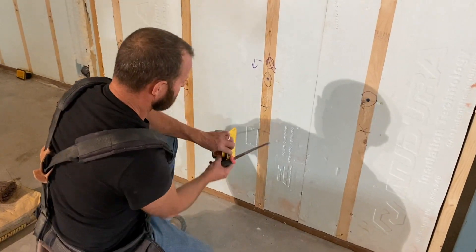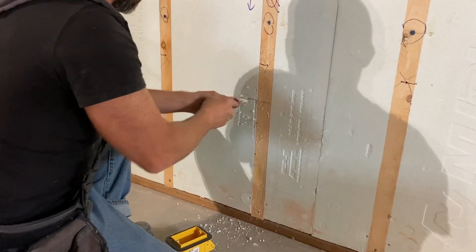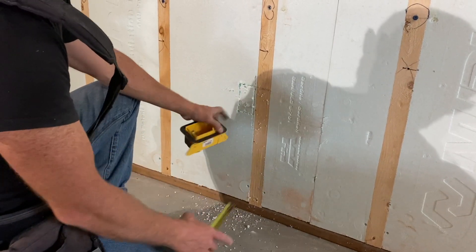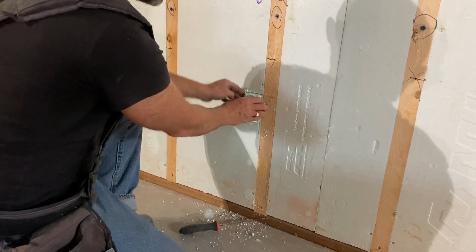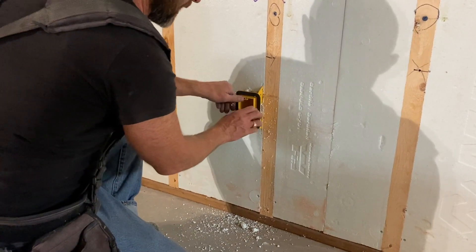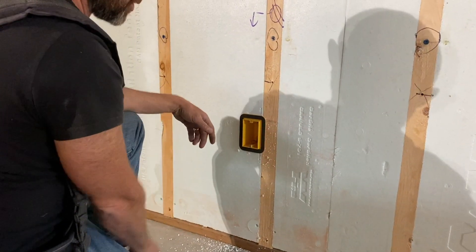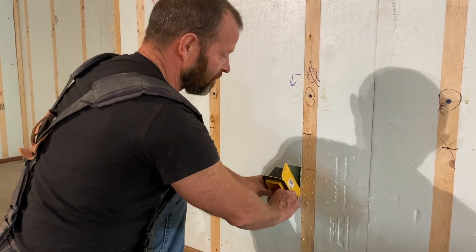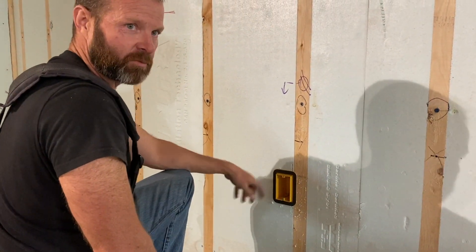We're going to cut for where the fin goes along the side. The panels are three and a half inches thick and these boxes are two and a quarter. I'm not worried about it — I'm just going to take out the whole thing for that last little bit. If you're really concerned, you can put a little bit of foam behind the box after. Either way, once I cut that out, we slide the box in snug. It's square, it's nice and level. To secure it, we'll put a little bit of foam where the fins are, and that's going to slide right in and glue into place, rock solid. We'll do our wires after we get all these boxes mounted in the foam.